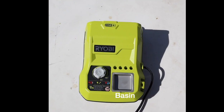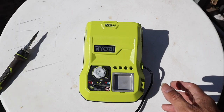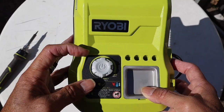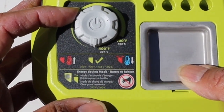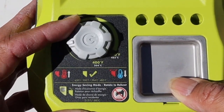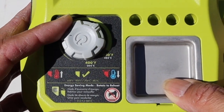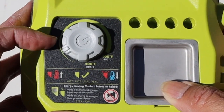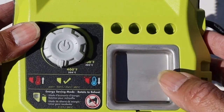In the base unit we have the basin, the tip storage, and the temperature controller. The soldering head is not removable as the cord is permanently attached. The temperature range is 400°F (204°C) all the way up to 900°F (482°C) and it is fully controllable.